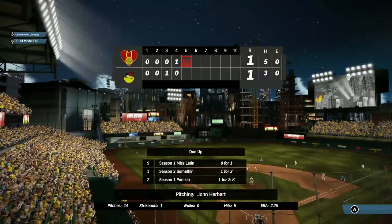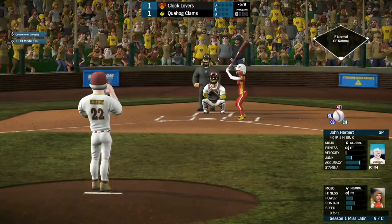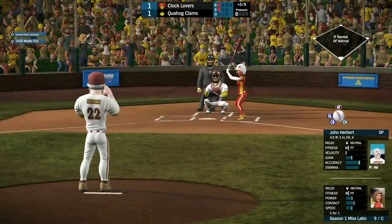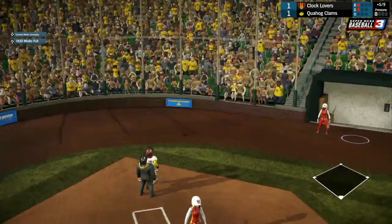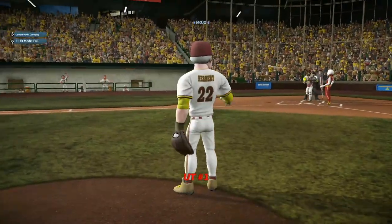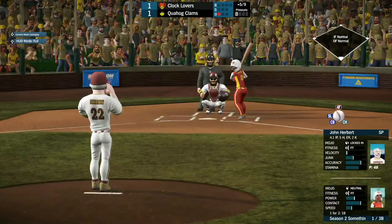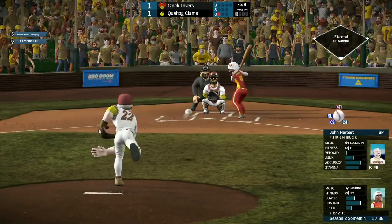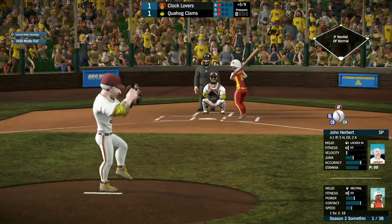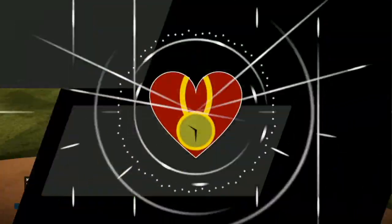Up next, we got Miss Latten, Something, and Pumpkin coming up for Clocklovers. Miss Latten, 0 for 1 so far, takes ball one from Herbert, pops one out — going to be a foul — and Herbert gets her to strike out. Next, Something, 1 for 2 so far — she takes ball one a little low, strike one, and pops it up to right field. Joe Swanson is able to call for it and get the out.